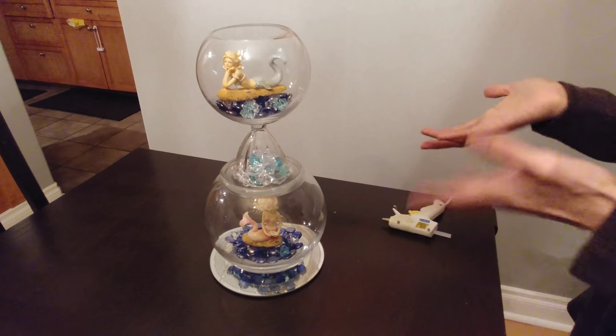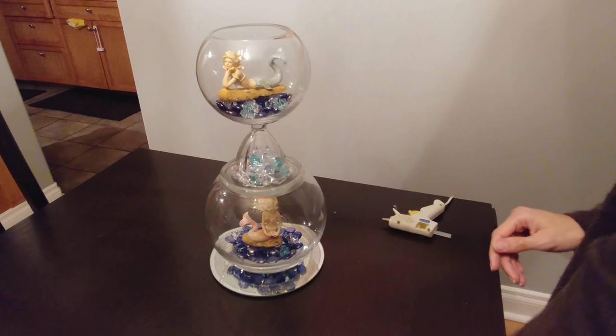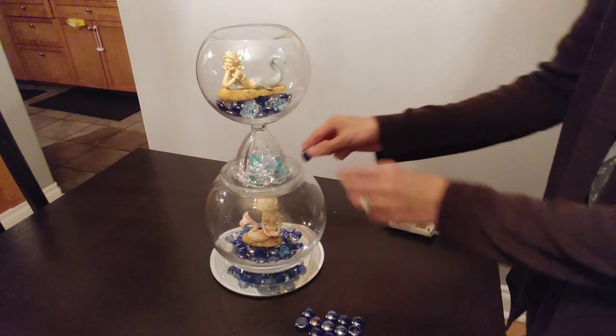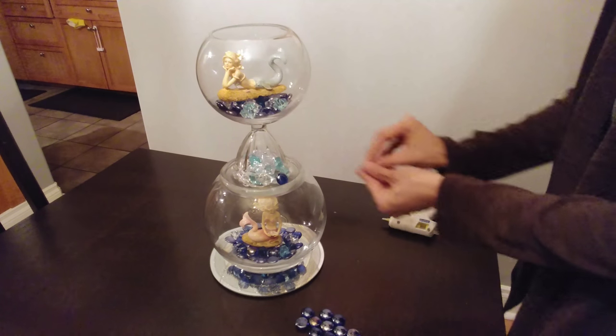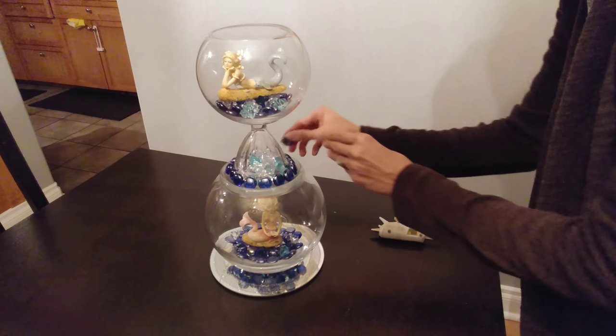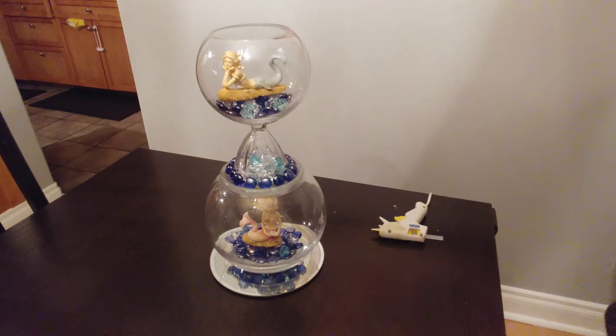Now I'm going to decorate it a little more. I have some more glass beads here and I'm going to glue them around the middle section of the centerpiece. I'll just go ahead and do that. And that's what it looks like with the glass beads glued around the middle.